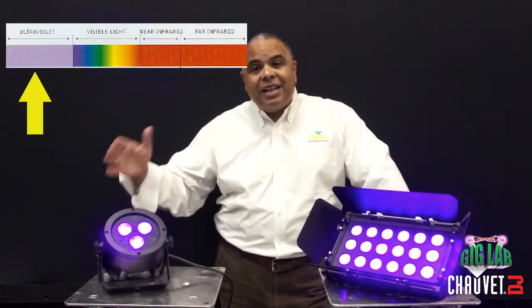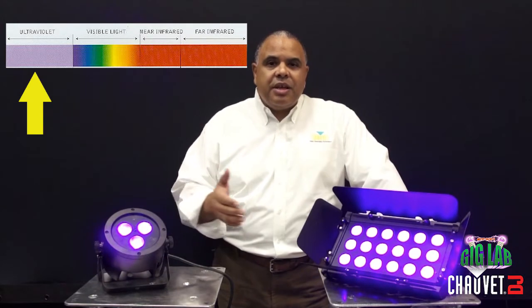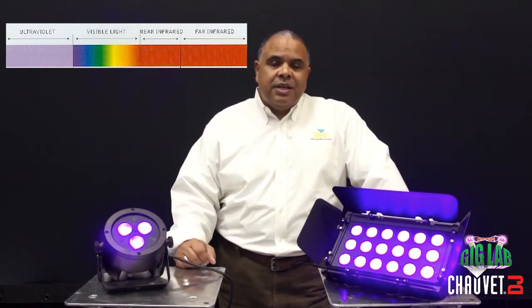Most of you already probably know that ultraviolet light is actually not visible to the human eye. It lies beyond the visible spectrum of light, past the violet end of the spectrum — thus the name ultraviolet, beyond violet. So if we can't see ultraviolet light, what are we seeing when we're looking at a UV light fixture?